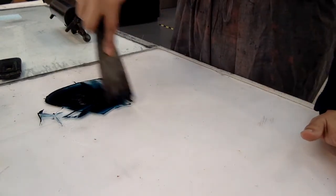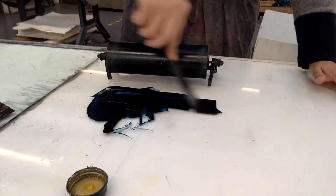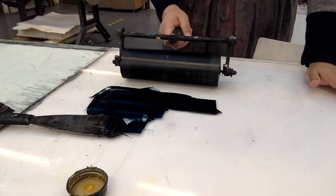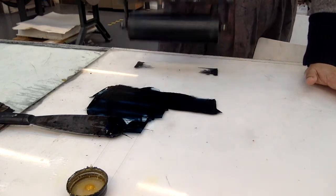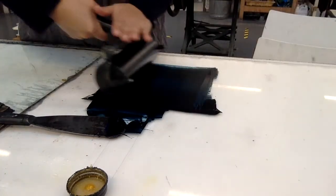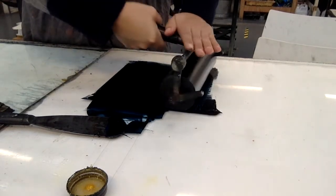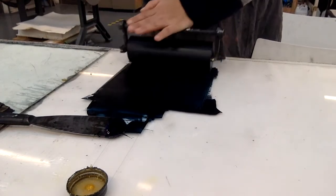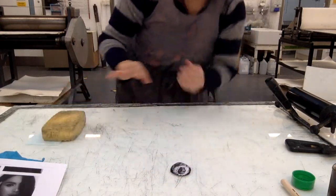I'm going to make a line to keep control of the amount of ink on the table, and then start rolling it out. Remember to lift it up and change directions, working to have the same amount of ink across the whole roller. I've got my roller ready and my photocopy ready.